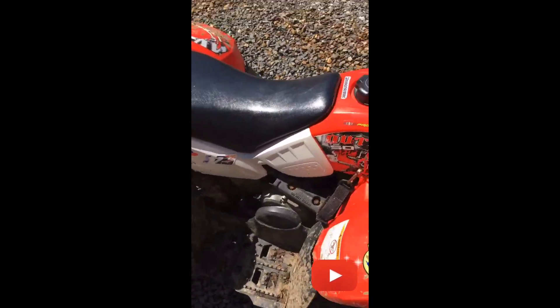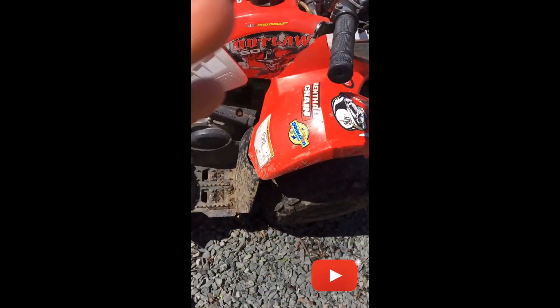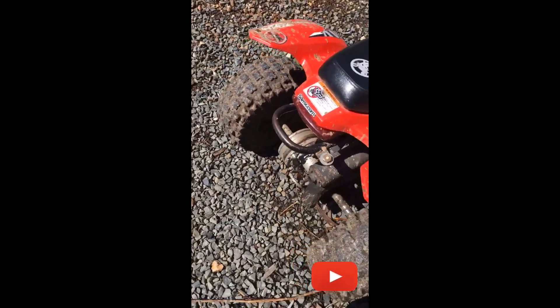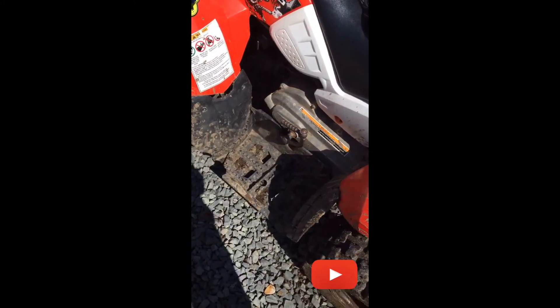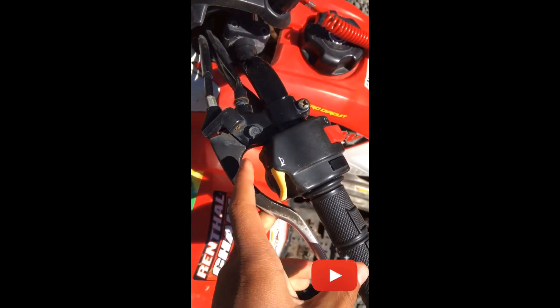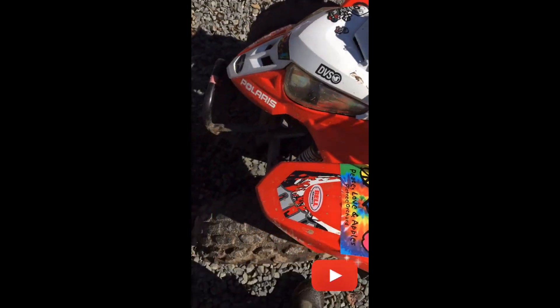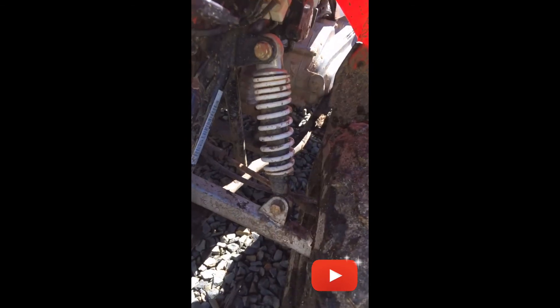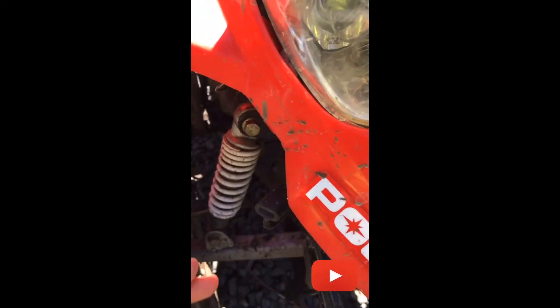I have a 50cc quad right here and it's an Outlaw Polaris — the Outlaw 50. We got a suspension bar and we got a kick start as well as an electric start right there. We got a horn and emergency start-stop button right there. We got suspension there and another set of suspensions, and the battery charger right here, and then the undercarriage battery right there.